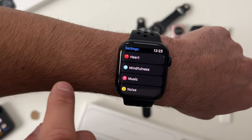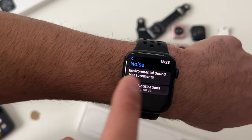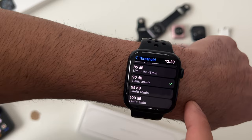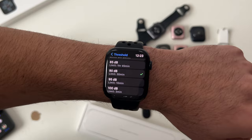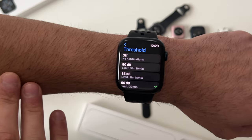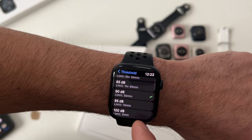Another safety feature is found in the Noise section. With environmental sound measurement enabled, you can set a notification threshold — for example, 90 dB for 30 minutes. If you're working somewhere with loud noise and you're exposed to it for that duration, the Apple Watch will notify you that the level is known to cause hearing problems and recommend you go somewhere quiet to let your ears recover.